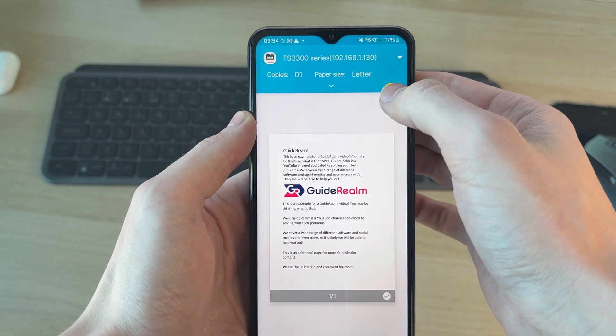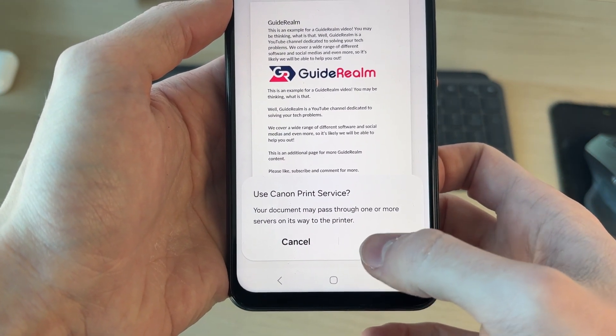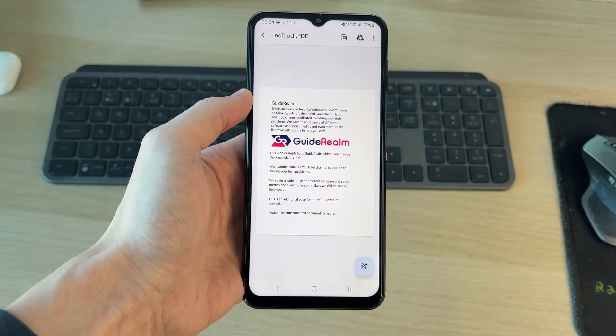Then you can press the arrow to adjust the settings, and when you're ready, press the print button. It says here we need to use the Canon Print Service — that's fine, I'll press OK. Now it's going to print out. It's that simple.